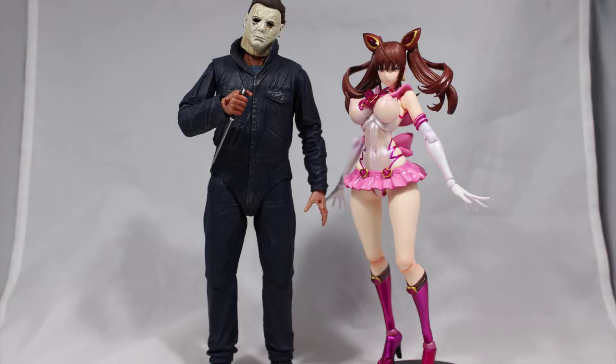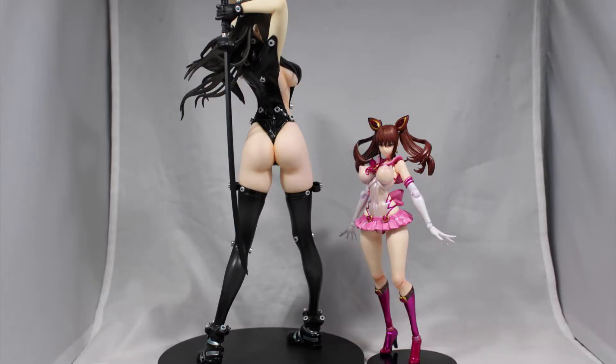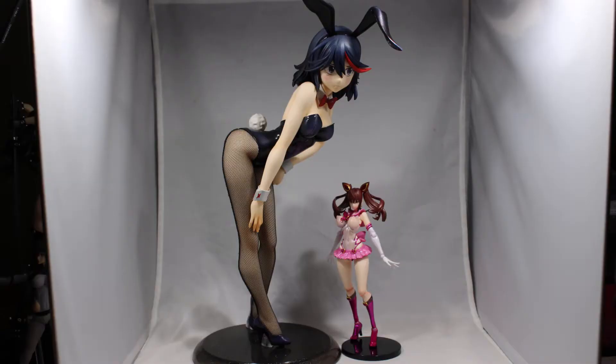Here she is next to figma Major, next to Michael Myers by NECA, next to Reika from Gans, and lastly next to the one-fourth scale Ryoko bunny version.